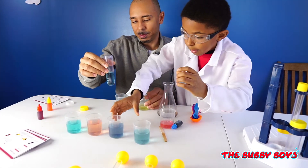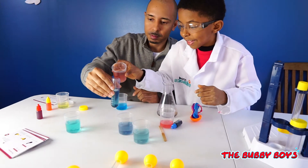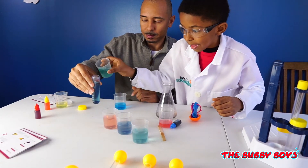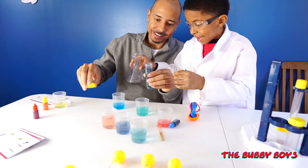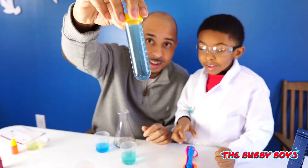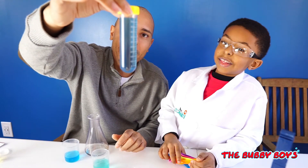Pour some of that purple in there, and some of that orange, and some of this, and some of the black. Let's see what color we get from this. That made like a... it's almost like a teal, right? Or bluish. What do you think, Aiden? A teal.